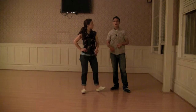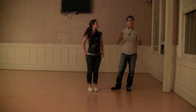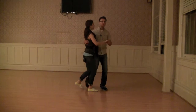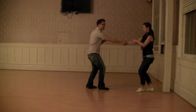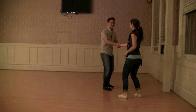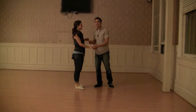Tonight we also added on a couple of new things. The first one was switching the hand. We did it from a couple of places — we showed it from just the underarm turn: 1, 2, 3 and 4, 5, and 6. Notice we are now cross-handed. We also did it from a cross, from a pass by.